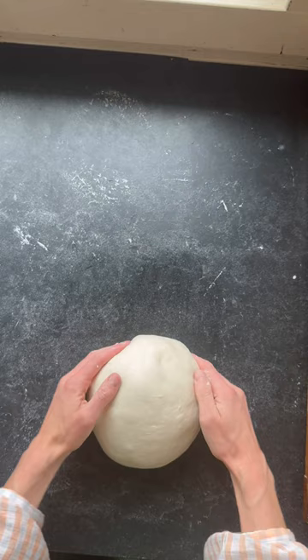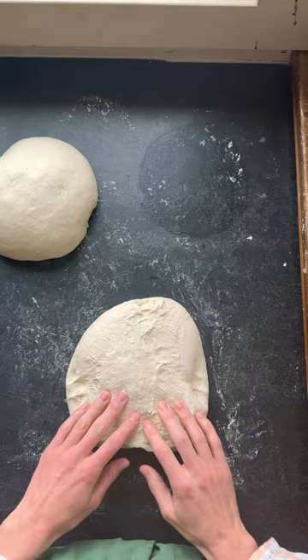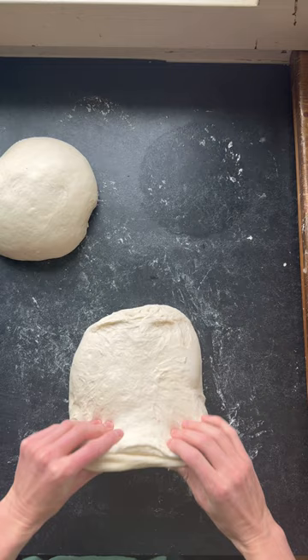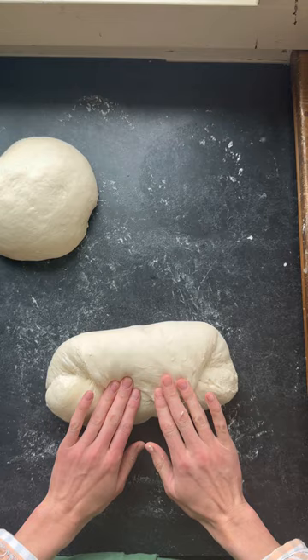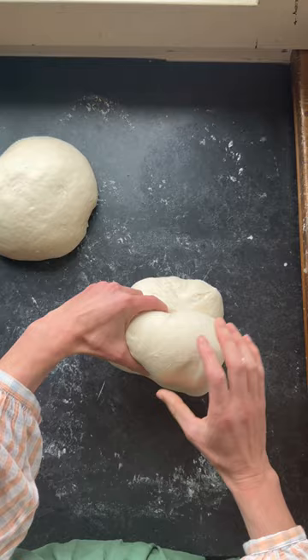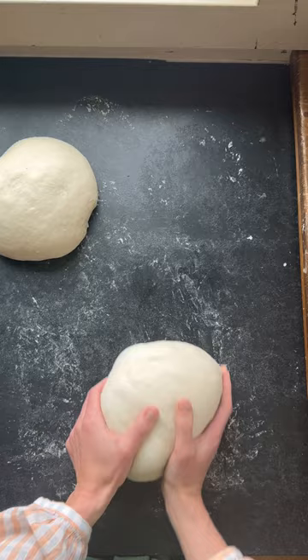Let these sit on the counter for 20 minutes. After 20 minutes they've relaxed a little bit. For the second shape, be a lot more gentle with your dough — you can see all those nice air bubbles and we want to keep those intact while building tension again. Fold each end over itself, roll it up without squishing it down as much, then push away and pull in while tucking the ends, until the loaf has a really nice spring in it.